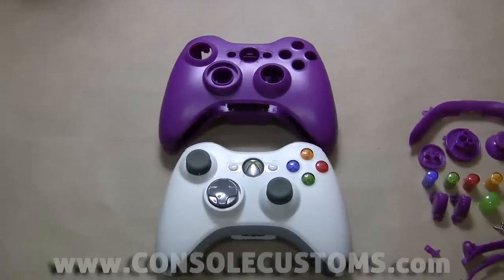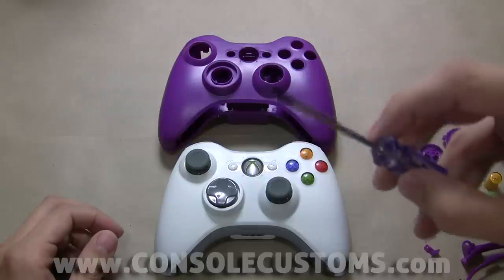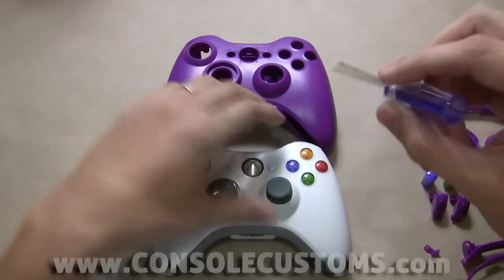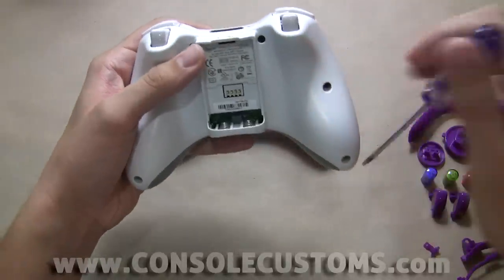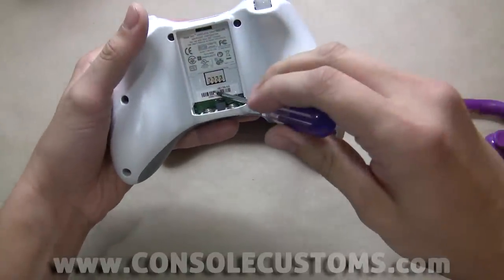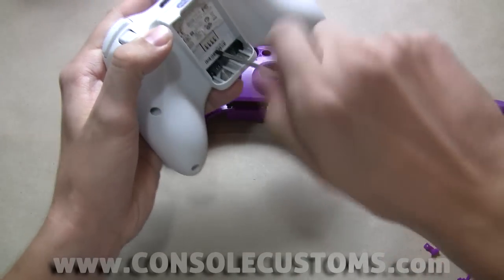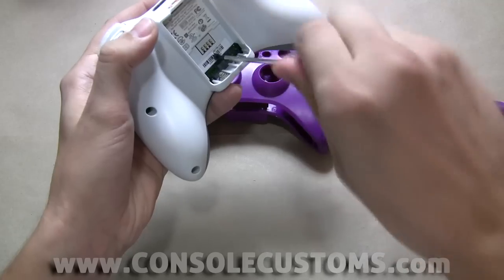The first thing we need to do is get our old controller open. To do that we need a Torx T8 security screwdriver. This security screwdriver has a hole in the tip of it — it's a special screwdriver because there's a little pin in the middle of each screw. We have six screws along the outside of the controller and there's one behind the white label in the battery compartment area. We can just poke through that battery label to get that screw out.